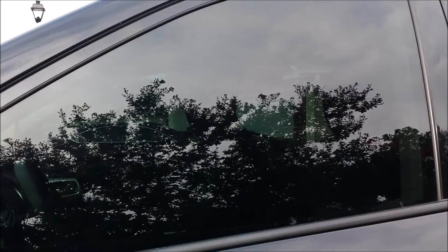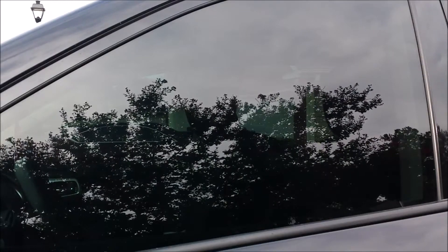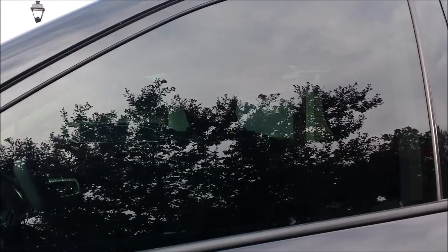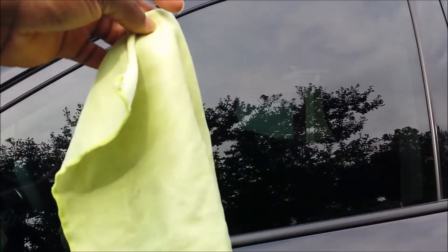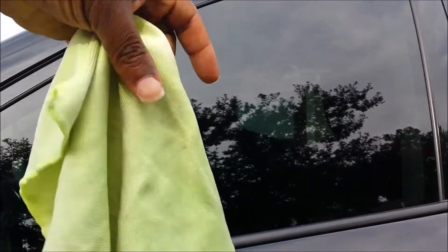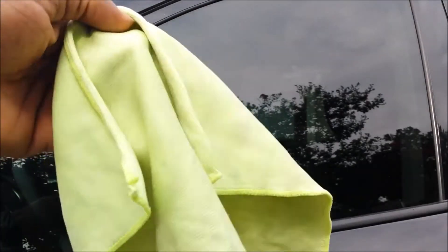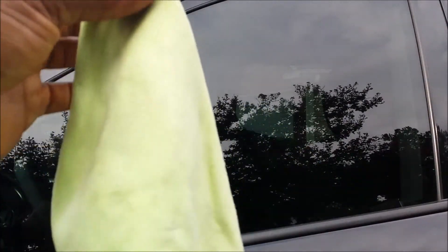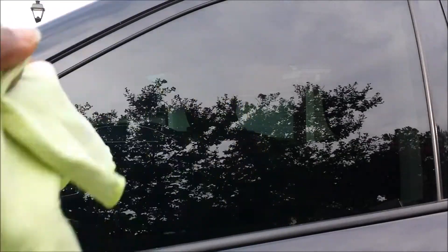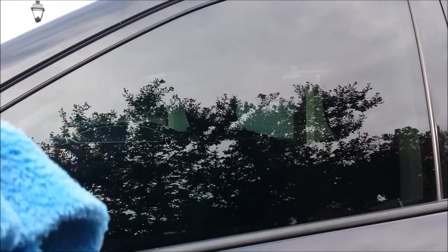A good microfiber towel to use is also the Kirkland — I think they sell them at Costco, excellent microfiber towels. And probably the trick of the day: an officially designated glass towel. A lot of people say these glass towels are horrible and you get a lot of streaking with them — it's usually because they're doing it wrong. This is like my polish for the glass.